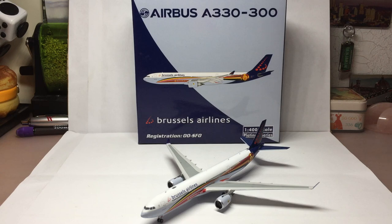Hello everyone and welcome back. This is Aviation 5 coming at you with another model aircraft unboxing review. Today we have my first Phoenix Models aircraft — the Airbus A330-300, Brussels Airlines in the Red Devil's livery. This is actually one of the first planes I flew on, which is why I got this model.